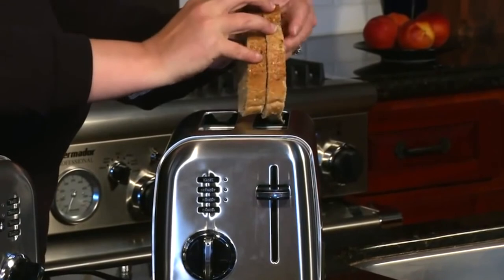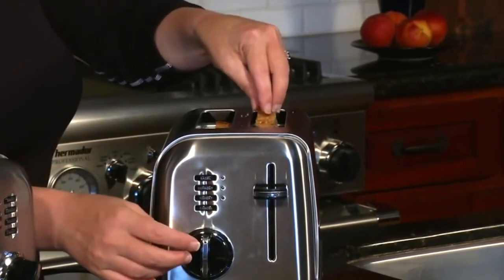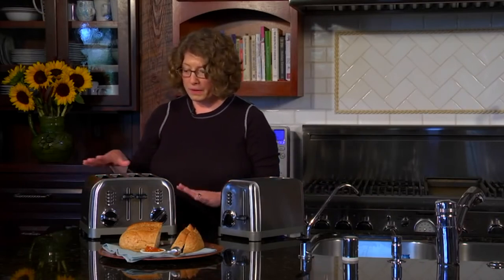Today we're going to stick our nice thick slices of bread in here. I'm going to put it on four, press it down, and make toast. Now I'm going to show you our four-slice model up a little closer.